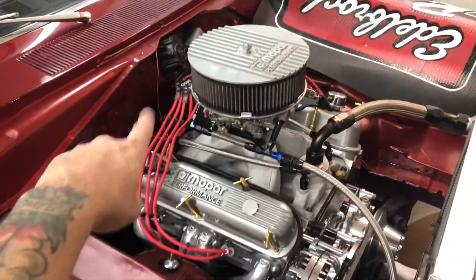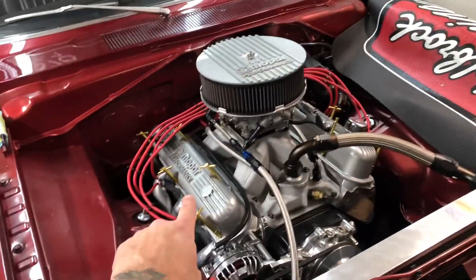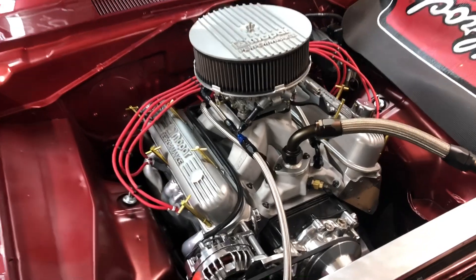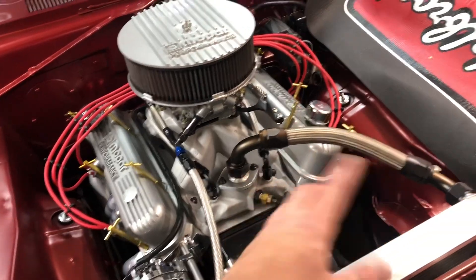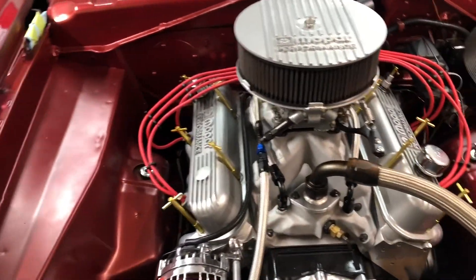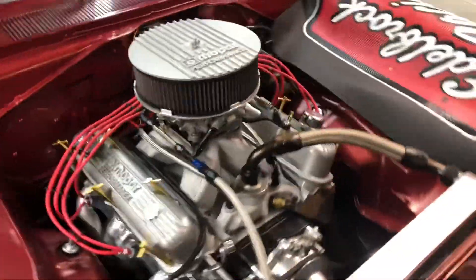The engine bay is looking pretty good. There are more things I want to do — I want to get some black wires to clean that look up. I still have those other valve covers I'm dabbling with about whether to put on here. I'll use them eventually. I've thought about welding on bungs and making my own breather tanks, just keep going on the project and making this thing more and more unique.